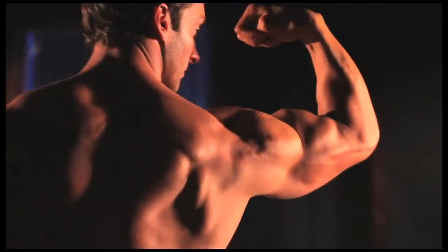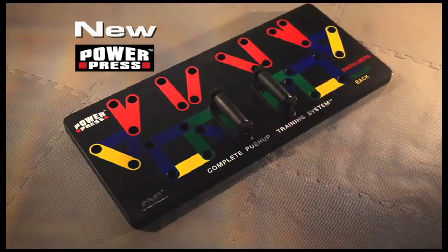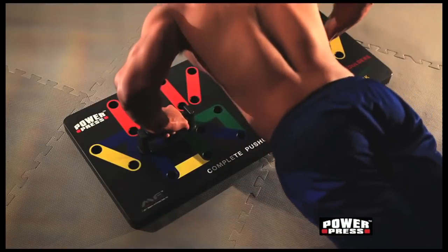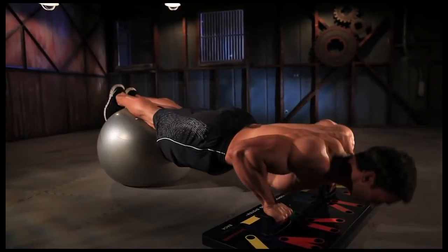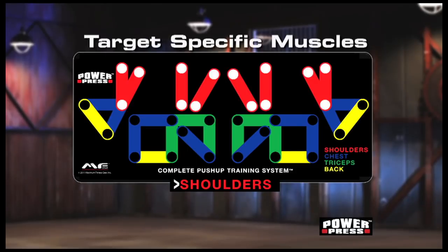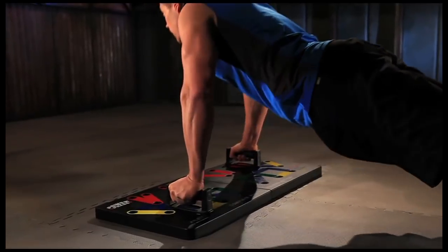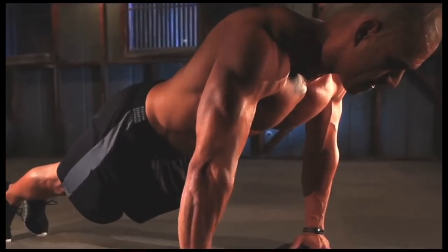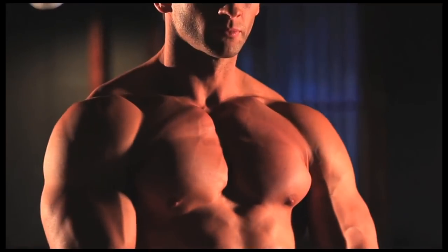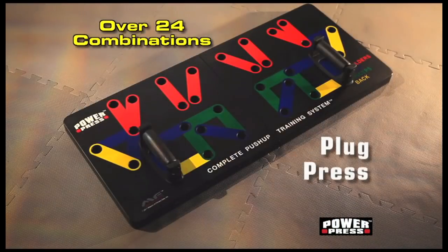Get the chest, the guns, and the back you've always wanted with the new PowerPress Complete Push-Up Training System. It's unlike anything you've ever seen. The PowerPress system helps promote proper form while targeting specific muscle groups, so you can maximize each and every workout. Want to target specific muscles to maximize your upper body strength? With this revolutionary color-coded push-up board, it's easy. Switch the grip for shoulders, triceps, an intense chest workout, or a ripped back. And you engage your core every time you work out.